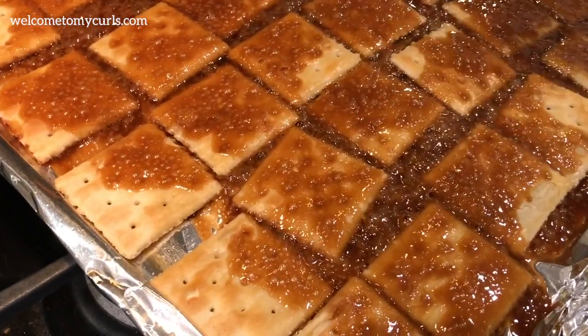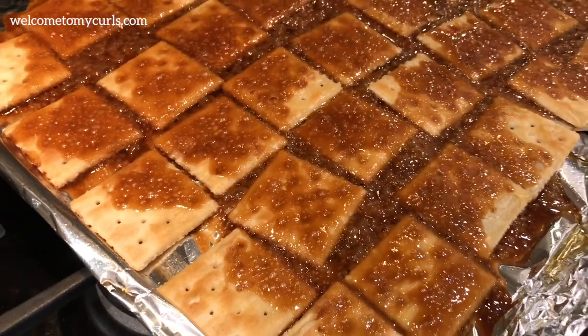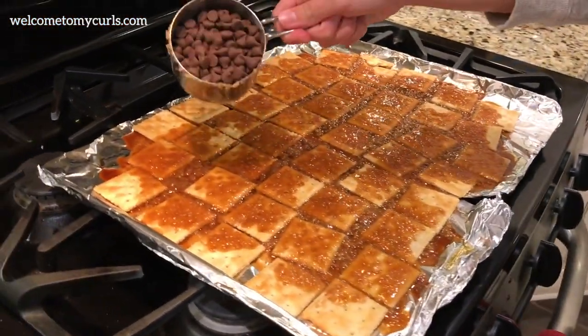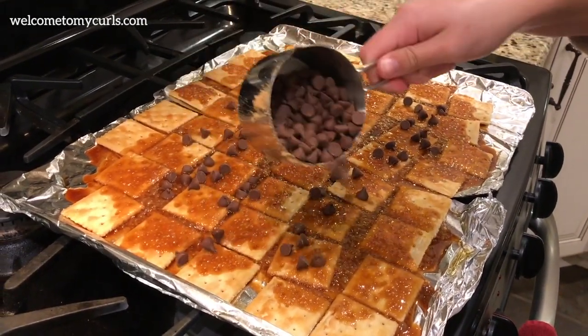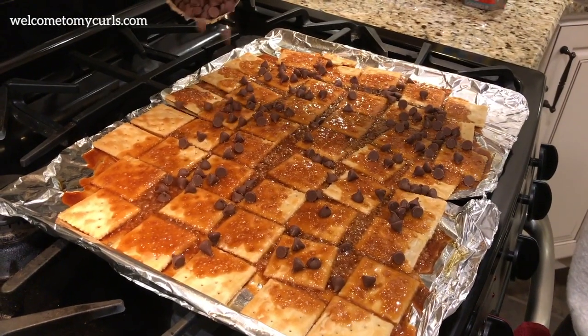See how brown and good it got? Now while it's hot, take your chocolate chips and just sprinkle them over the top. You're going to let the chips melt — don't mess with them, just let them sit there for a couple of minutes.